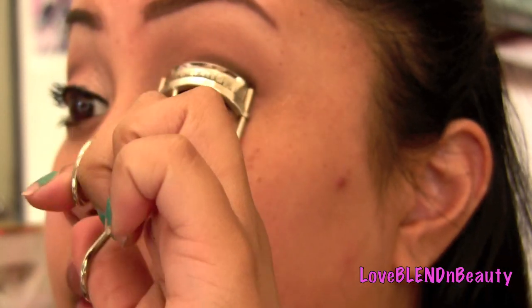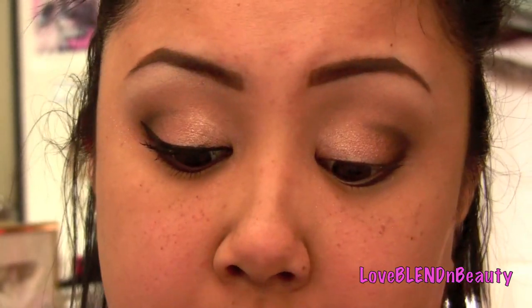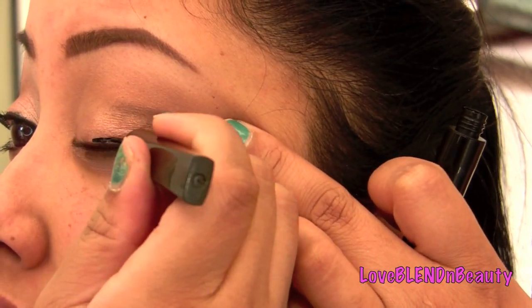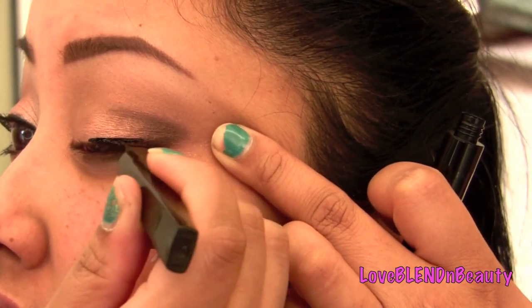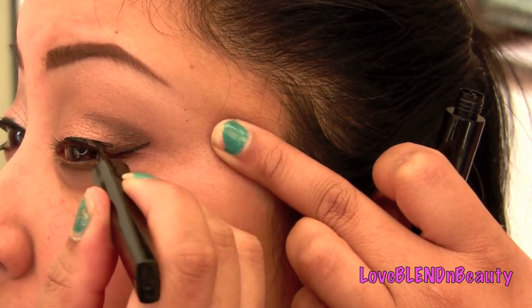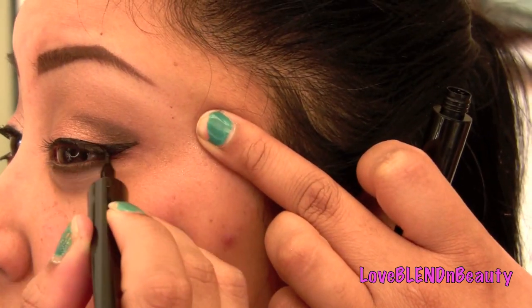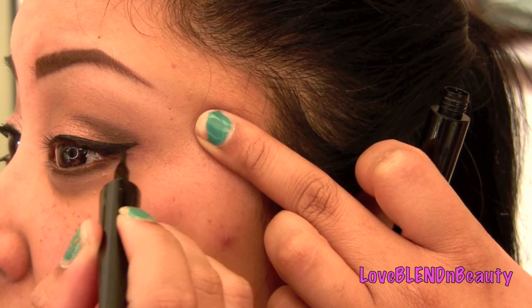I curl my lashes before applying liner — do whatever you want, of course. Go ahead and line your top lash line. I like to always wing mine out. Today I'm using my L'Oreal liquid liner. I haven't used this in a while so I just felt like playing with it. Creating a wing is obviously optional — it really depends on your eye shape, but I just wanted a much cleaner line today.